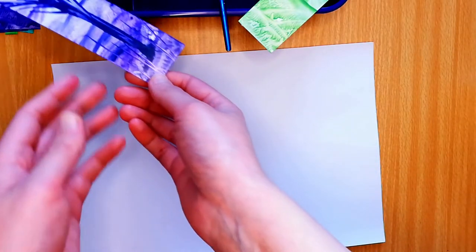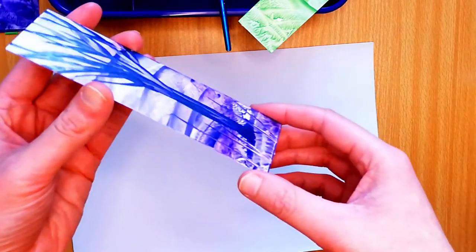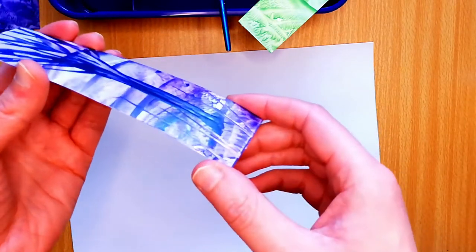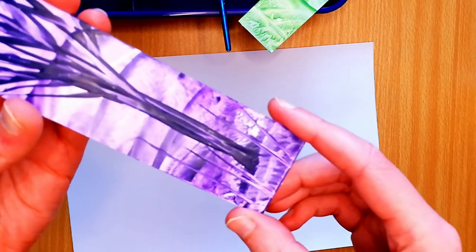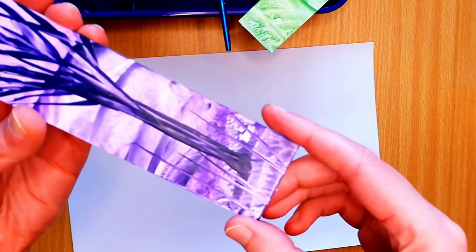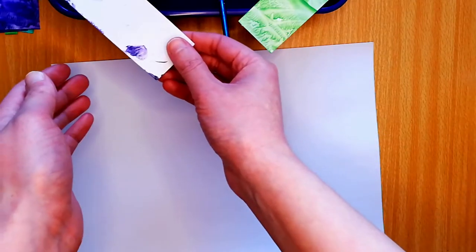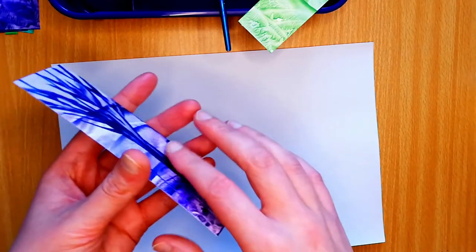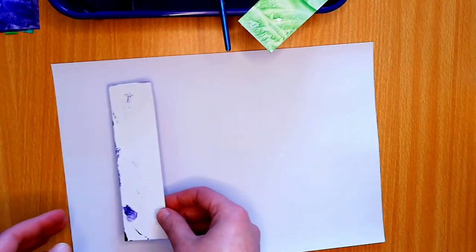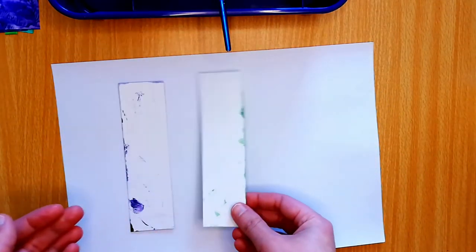These bookmarks are now totally dry, and you can see they've got a nice matte finish and all the details show up really nicely. So now I'm just going to turn them over and seal the back. Placing them on top of this plastic just means that they don't stick and get damaged at all, so I'm just going to do the back now.